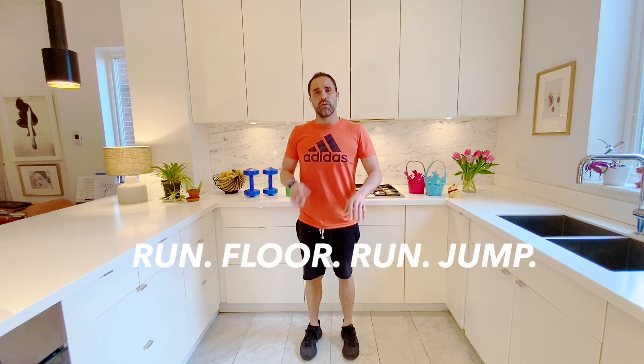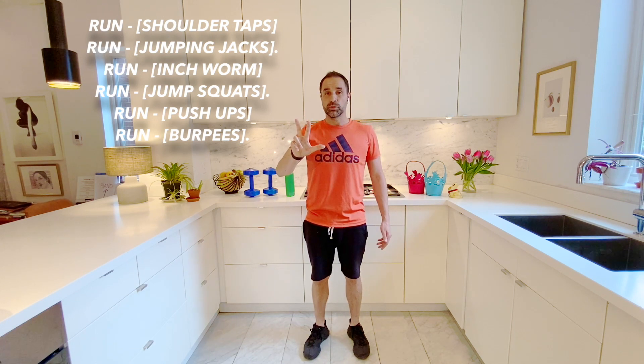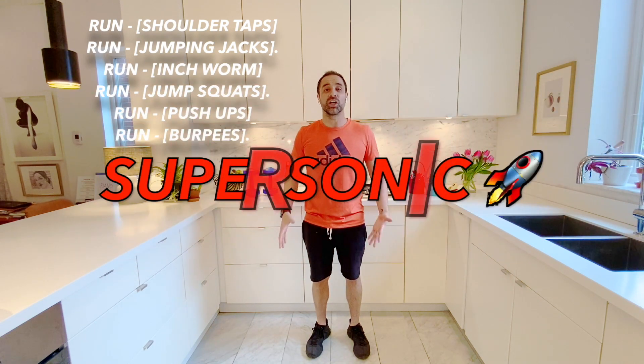It's going to be a workout that consists of run, floor, run, jump. I've described all of the different exercises here. We're going to go through run, floor, run, jump three times, and all of those exercises together will be one set. Three sets will get you to level one, a super level. If you do five sets, it'll get you a sonic level, level two. And if you do it seven times, as you all know, that's a supersonic level.